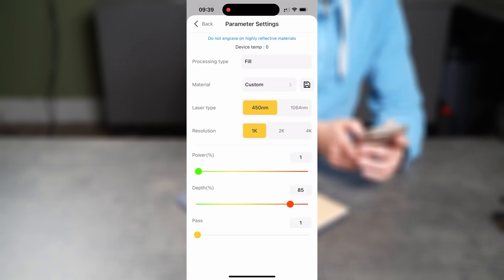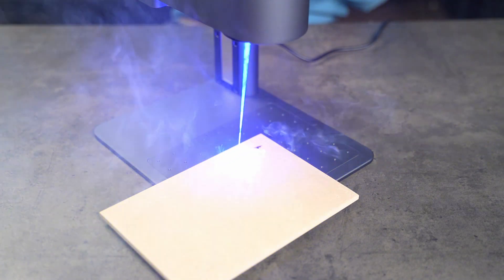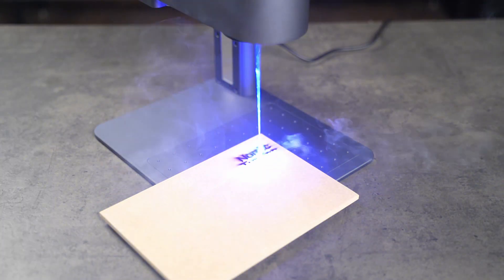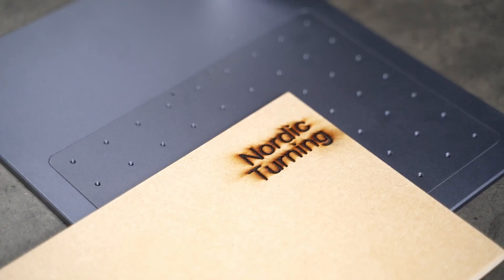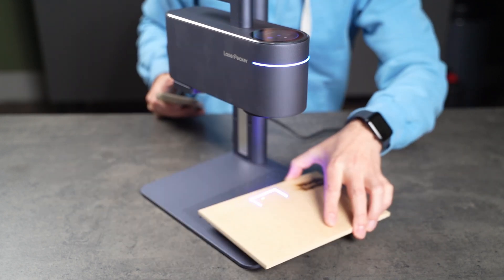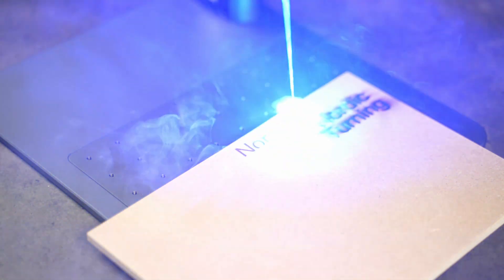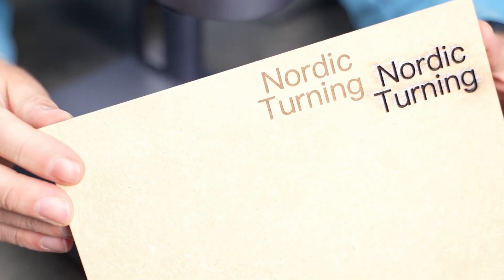I enter the suggested settings for MDF, press next, and the machine receives the file and starts working. This is not going the way I planned — it's actually a disaster. The machine almost burned through the material and filled the room with smoke. After looking over my settings again, I found the mistake. Turns out LaserPecker's guide includes two sets of settings, one for older firmware and one for the newer version. I used the wrong one. Let's adjust and try again. Much better — this time I got a crisp engraving with no burn marks. The settings guide is definitely a good starting point, as long as you use the settings for your machine.